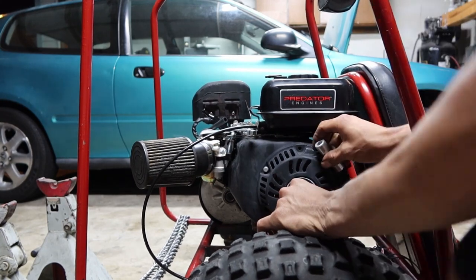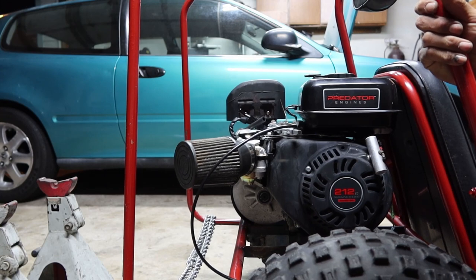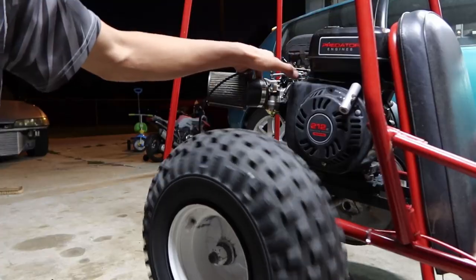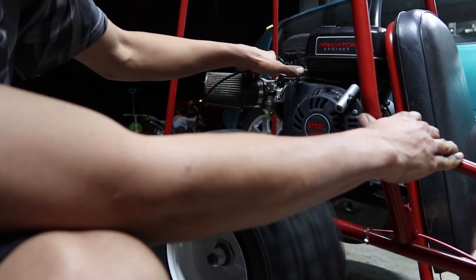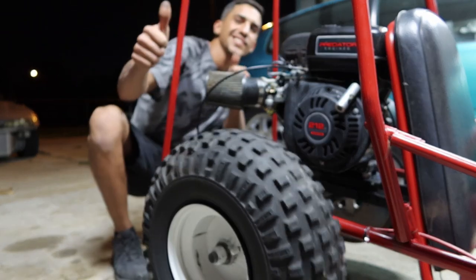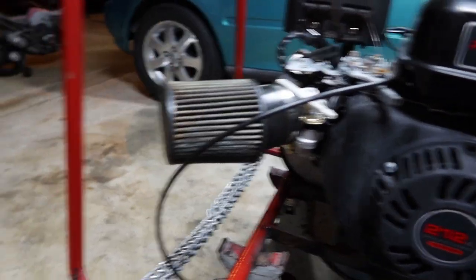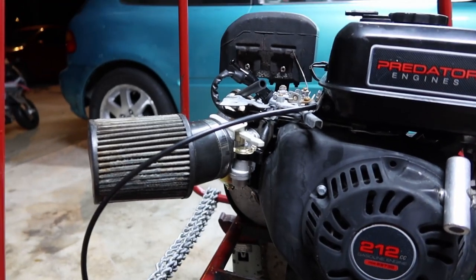The choke is on and I'm going to try to start it and see what happens. It's running awesome! Before, the issue with this carburetor was that one of the air passages was clogged — it was not letting enough air pass by and it was bogging because it had too much fuel. Now with the brand new carburetor, that issue is fixed.